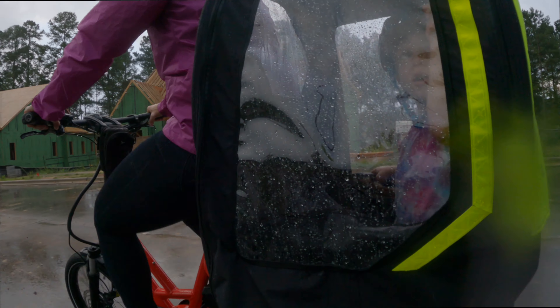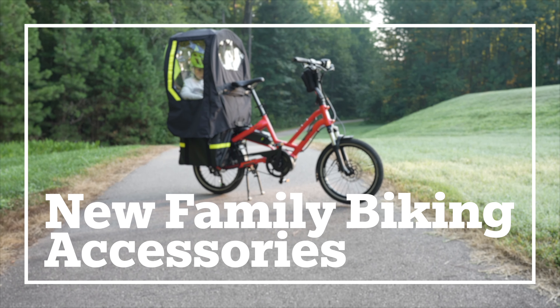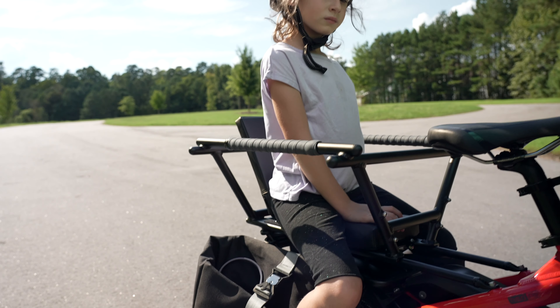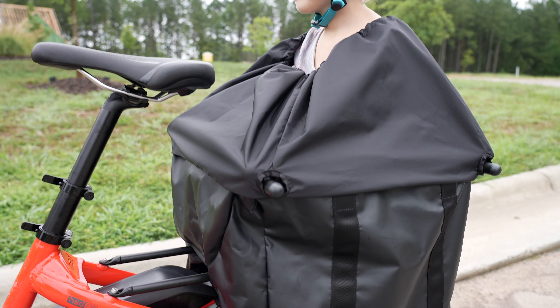With that in mind, we have made our crossover e-bike, the Turn HSD, even more capable with new family biking modular accessories: the Clubhouse Mini, Storm Shield Mini, and Storm Box Mini.